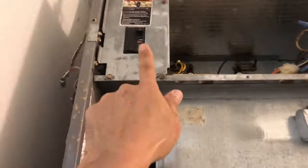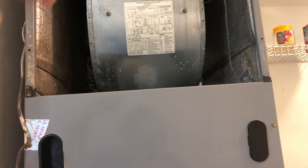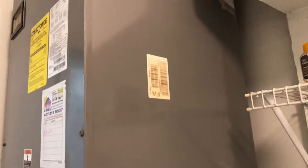Everything is back, so we're just going to turn it on. We'll wait for it to kick on when it senses the temperature — it's been off for a while so it'll run in a bit. Everything is good now and running. That's how you clean your AC air handler inside your home — how to clean the blower wheel. Thank you again for watching, this is Jackman Plate — thank you, bye!